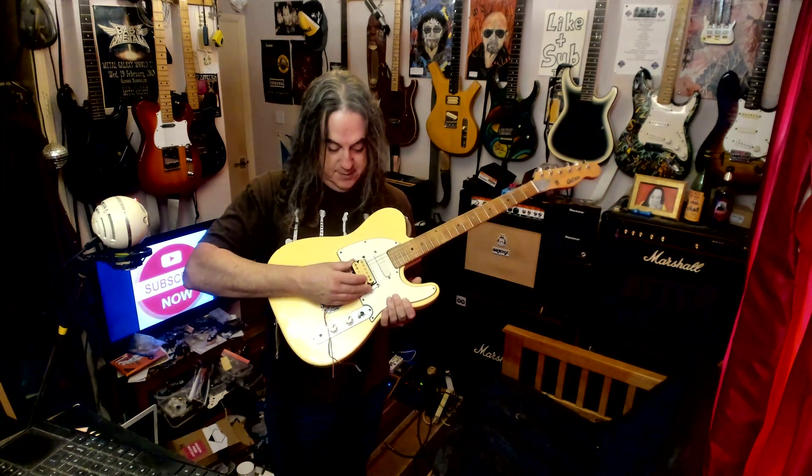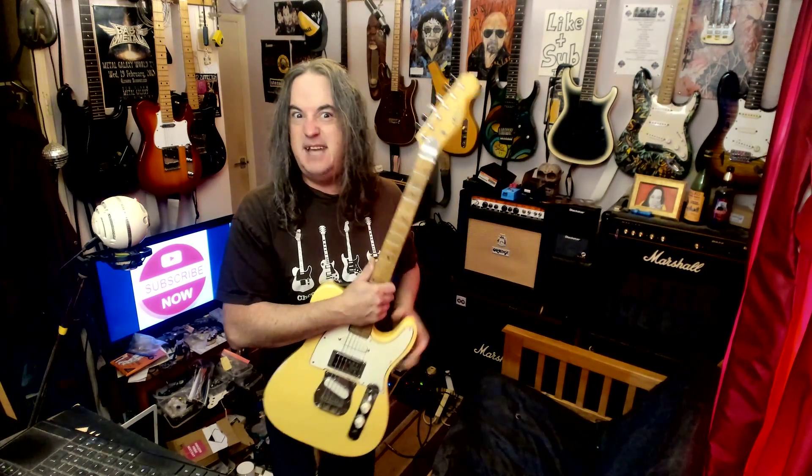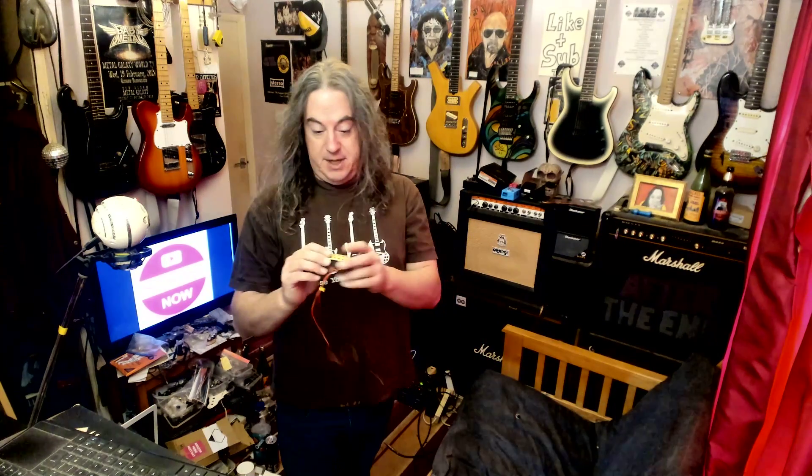I think it's better. Rock on. I'll wire it exactly the same as this. Pretty sure it's an Ibanez pickup that's in it anyway - like a modern Ibanez pickup, so it'll be wired the same way. Maybe not exactly the same model of pickup, but the same way of wiring it. Rock on, catch you later.